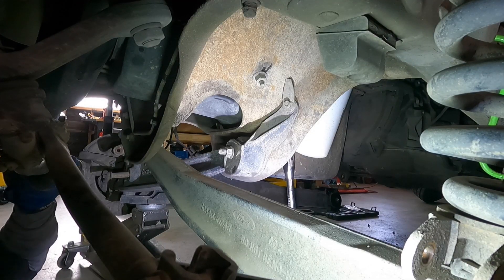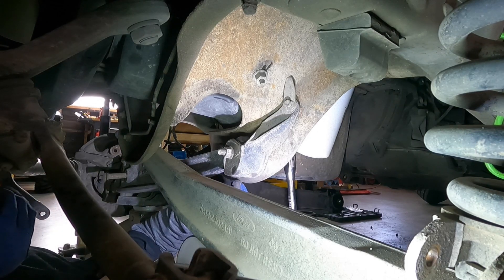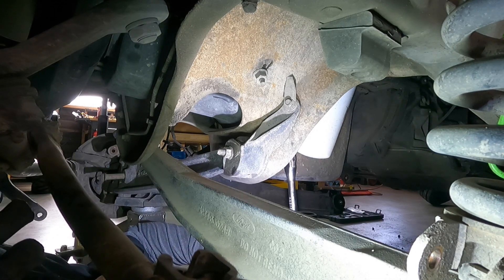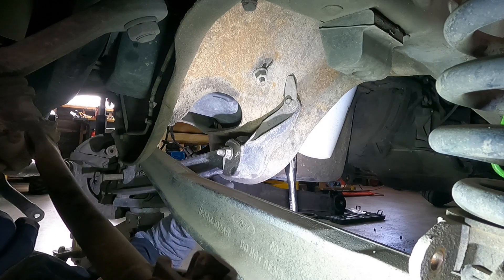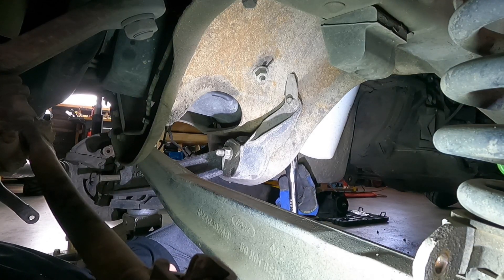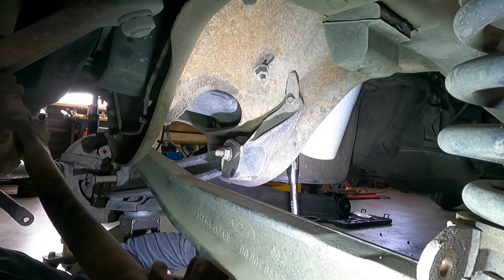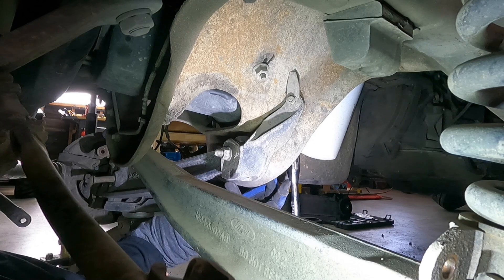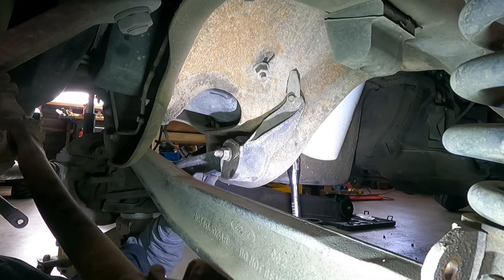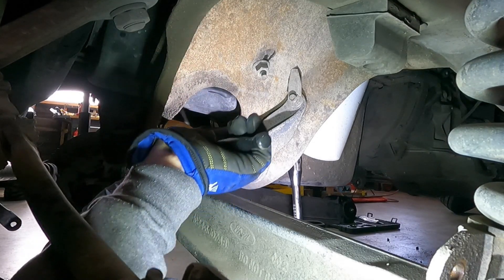I'm sure we're going to end up with a third part to this video. Now we're going to get into the pivot arm. On one side I've got an oil pan and oil filter, and on the other I've got the frame, so an impact isn't usable. The head of the bolt on the backside is 18 millimeters; the nut here is 21 millimeters. I already know what this is like to drop because I already did it yesterday, so we're just going to go ahead and do it again.